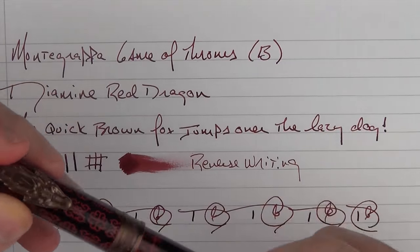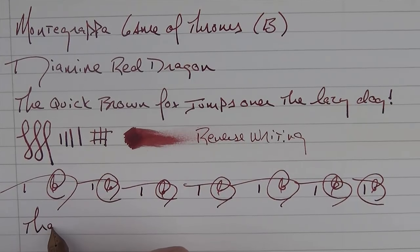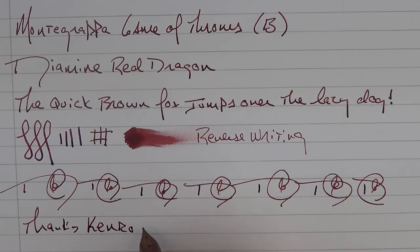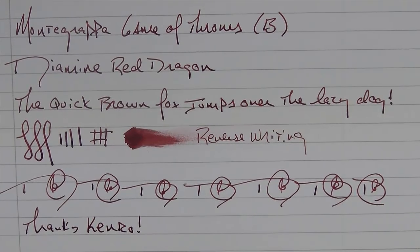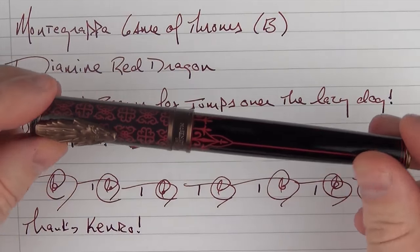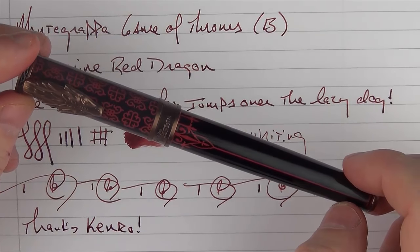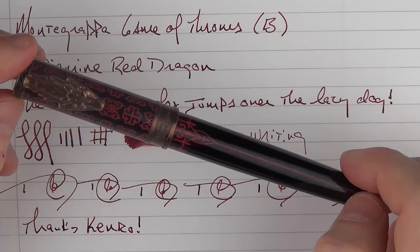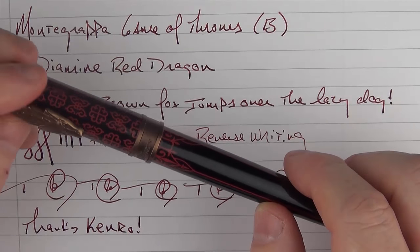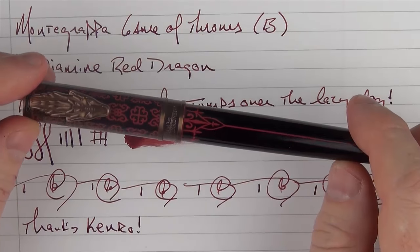I'd like to again send thanks out to Kenro for the loan of this pen — it'll be heading back shortly. There we have the Montegrappa Game of Thrones. I was really excited to receive this pen and it really didn't disappoint me. While I am disappointed that I have to send this one back, I'll be looking forward to getting my own here shortly. Thank you for watching, and we'll talk to you later.